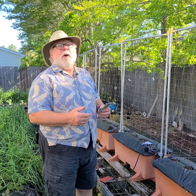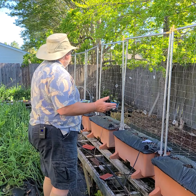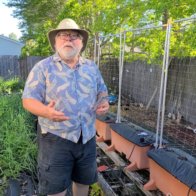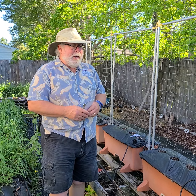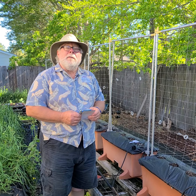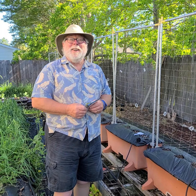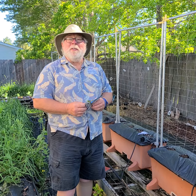Of course we're talking about pickling cucumbers. Last year we had these nine earth boxes in this row here and we had three different kinds of pickling cucumbers growing on here, just to try three different varieties out. And I believe we canned 150 pints — yeah, there you go — 150 pints of dill pickles. We had spears and slices and things.